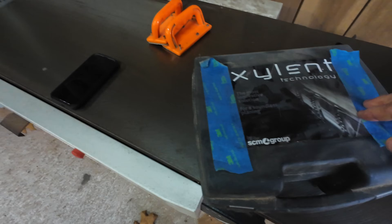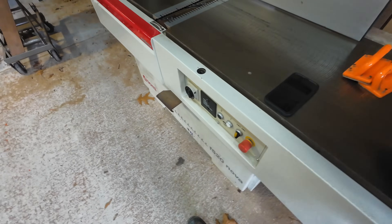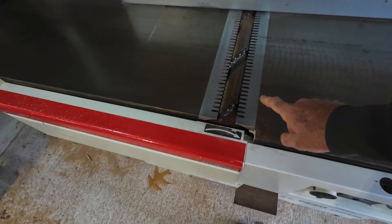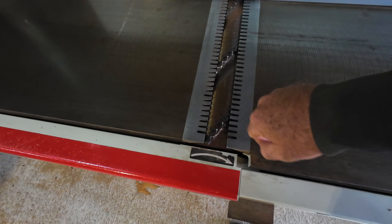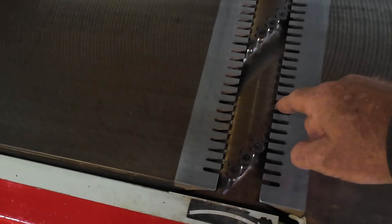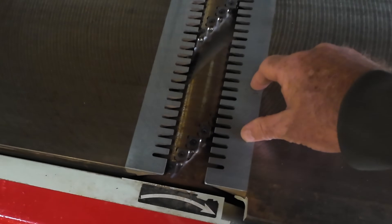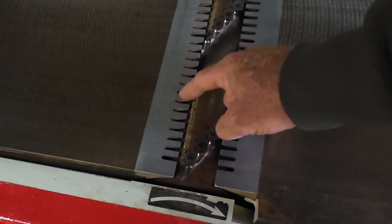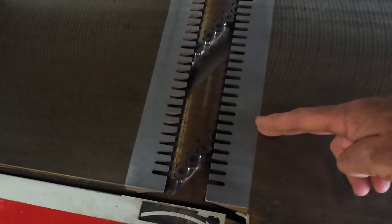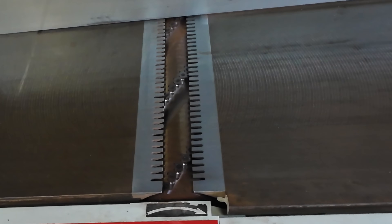Xylent — X-Y-L-E-N-T — and these are second-generation cutters. These are like birds on steroids. The cool thing about a Xylent head is the spiral is very aggressive, and what that does is it allows certain portions of the board not to be in the cutter head at once. It basically unloads the electric motor and allows it to stay at max horsepower.